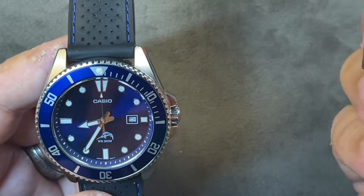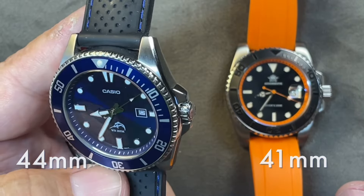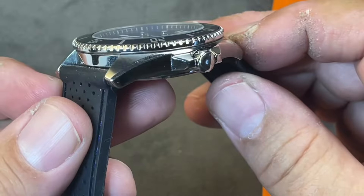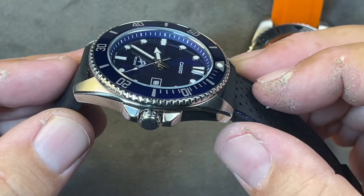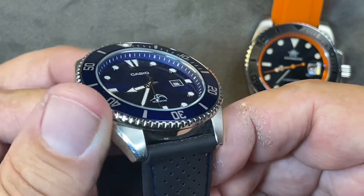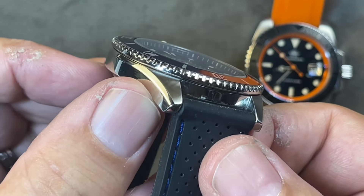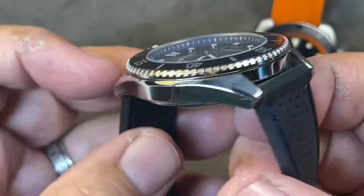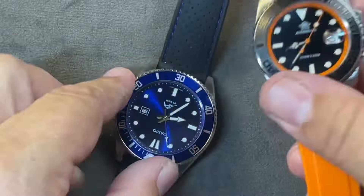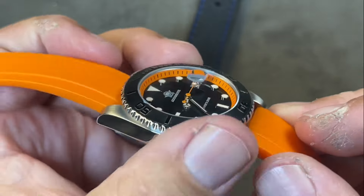The Adesdive case size is 41 millimeters, and the Casio is a little bigger at 44 millimeters. When you get into the cases themselves, you do see a difference — you get what you're paying for. The finishing on the Casio is definitely better. The polishing, the chamfered edges, the brushing — there's a real nice distinction. It makes a nice delineation between the top brushing and the side polishing. The Adesdive is more basic — decent brushing on top, but on the sides it is fully polished.